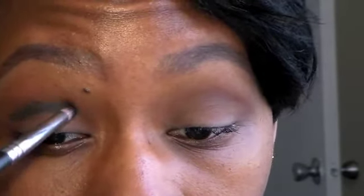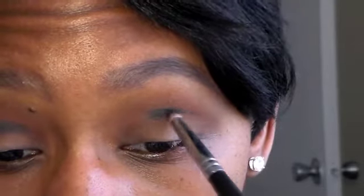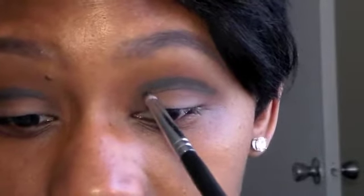Next, I'm going to go in with my little detail brush and use a black color called Licorice. And this is just going to go right in that crease, following my eye — the natural shape of my eye. I like using a detailed pointed brush for this because you can get in directly where you want. And I'm not taking it all the way in — I'm kind of stopping right here.